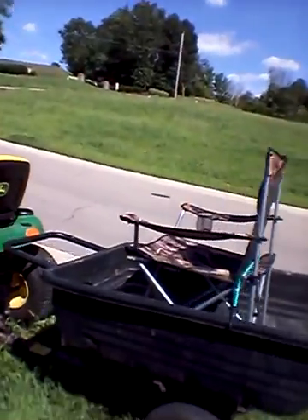Second thing you're gonna do: take your lawn chair, lift it up, and place it in the trailer. Take your bungee cable and run it through the back of the chair so the chair has some support to stay up. And there you go — you got a little chair set up in the back of your lawnmower trailer.